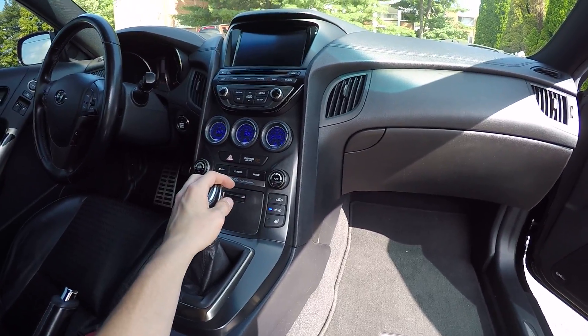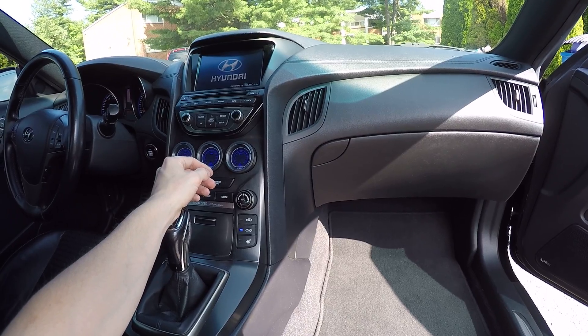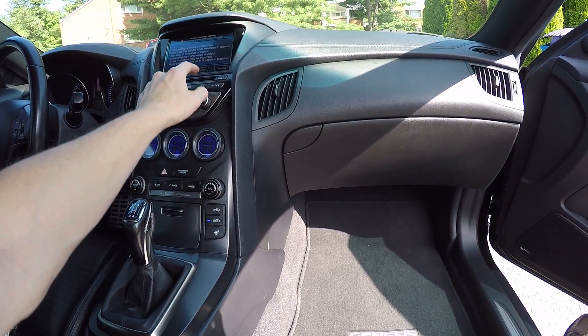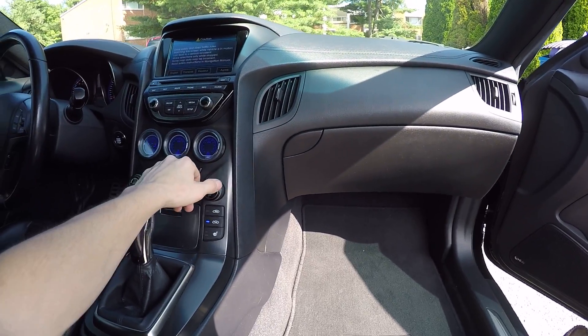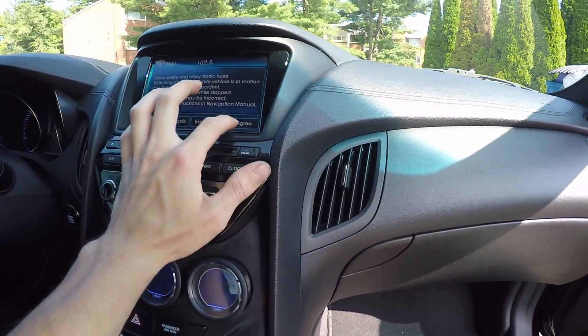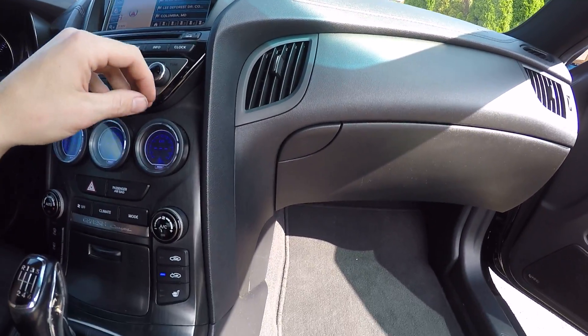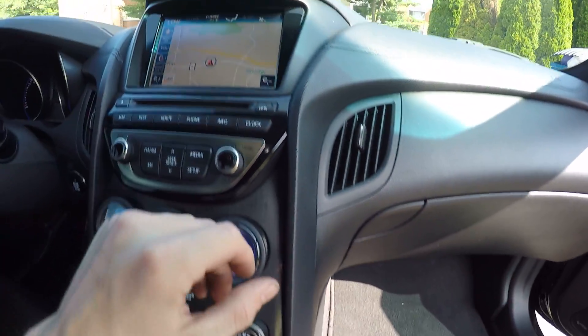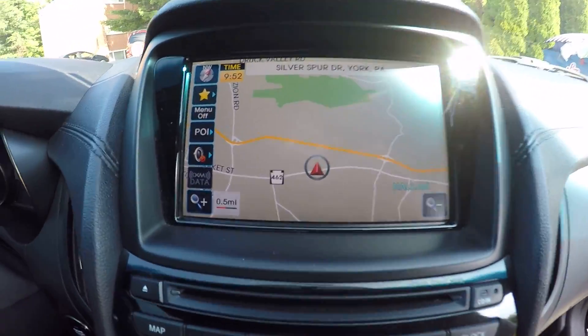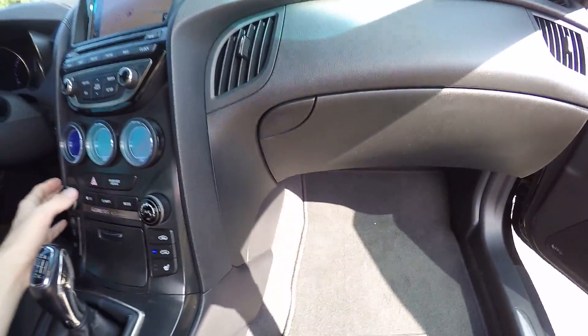So this is what'll happen: turn the car on auxiliary power, wait for it to do its thing, and then go ahead and try to kick your fans on. If nothing happens but it still displays up top here, but there's no fan coming out, more than likely it is your blower motor.